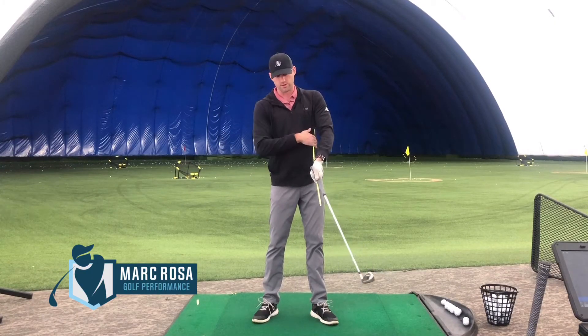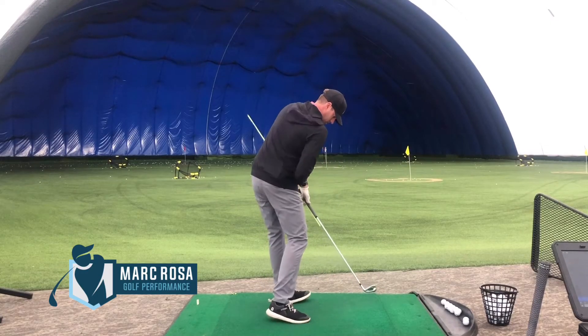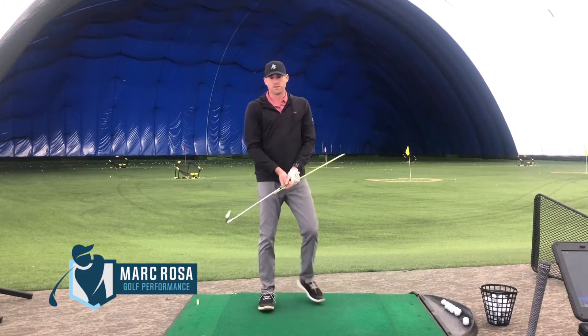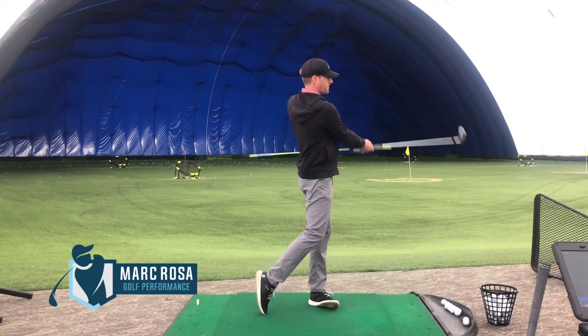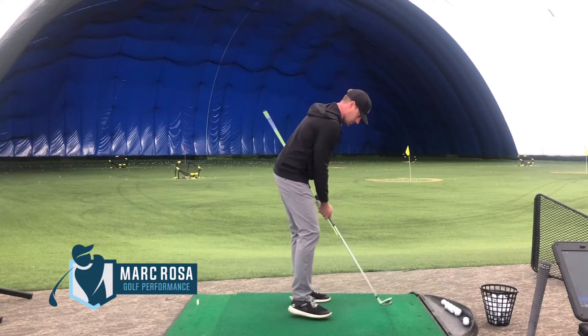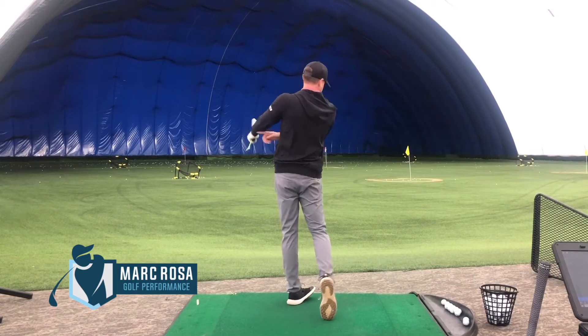We're trying to avoid flipping and hitting ourselves in the ribs with the alignment rod. We want to add rotation with the lower body, be a little bit open with the hips at impact, and let that alignment rod tuck underneath. From a face-on perspective, the drill looks like that. If we stall our body or flip our hands, or both, you'll notice we're going to hit ourselves with the stick.